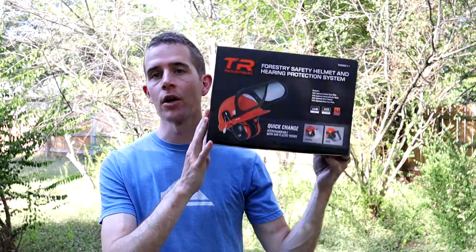Hello everyone, praise God for another day and today I'm going to be going over how to assemble this helmet.